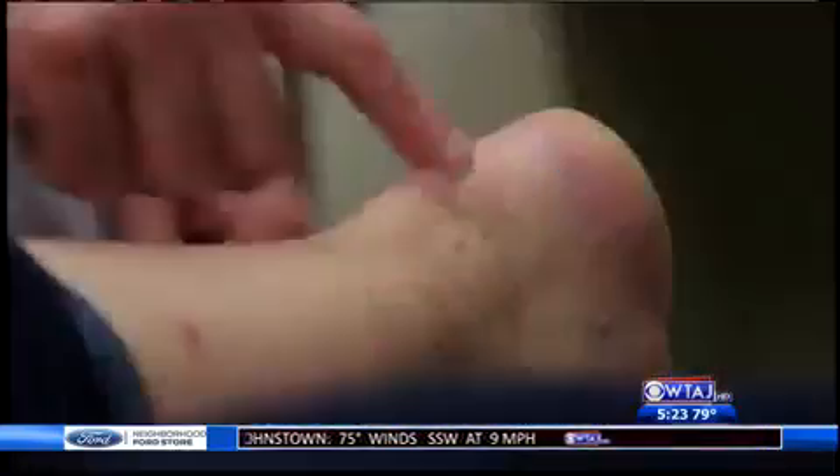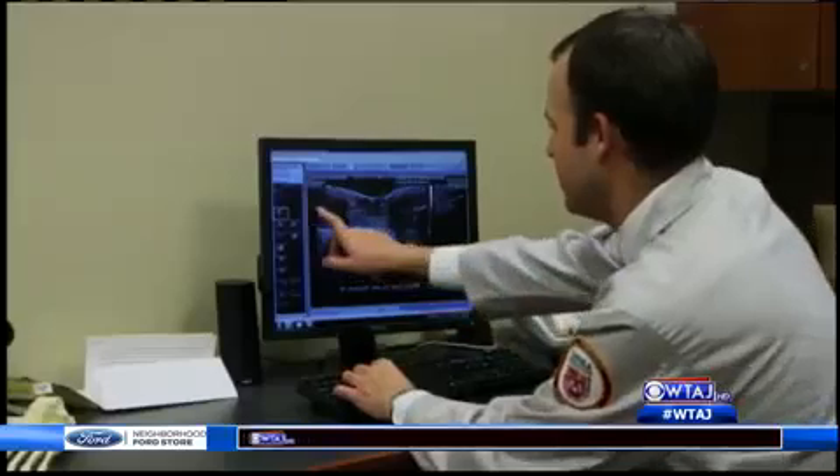Veronica ruptured her Achilles tendon. Traditional surgery leaves behind a long vertical scar, but her doctor thought she'd make a good candidate for a new minimally invasive surgery. I found the complications of incisions not healing to be the major problem of fixing Achilles tendons, and so we're always looking for newer, better ways to do this.